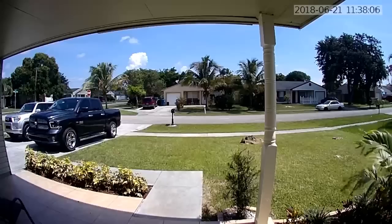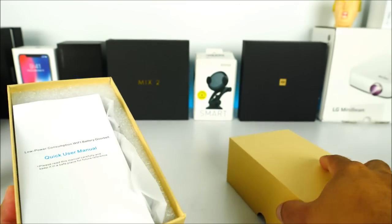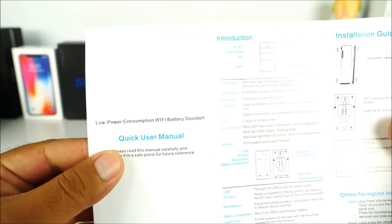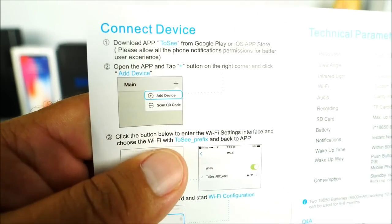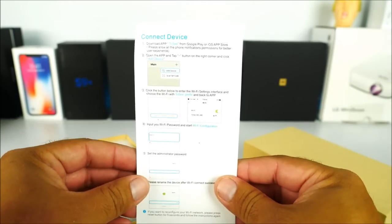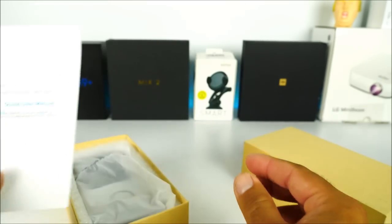Let me go ahead and remove the slider and check out the box, which is really simplistic. Again, this is a rebranded product. Here we have the owner's manual which explains the application that needs to be downloaded — in this case it's called '2C.' It'll tell you exactly what to do to get it paired. It takes about five minutes at most to get set up and it is really user friendly.